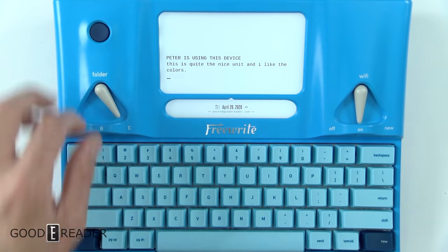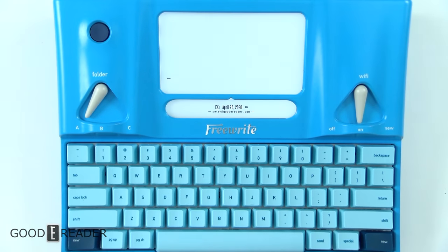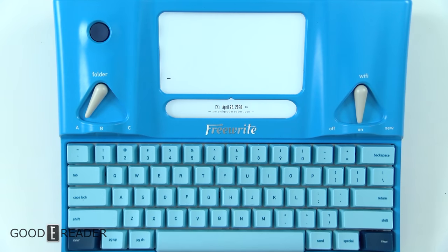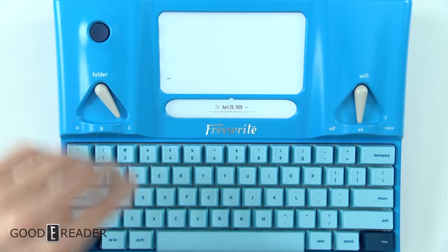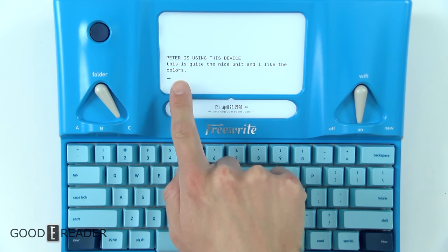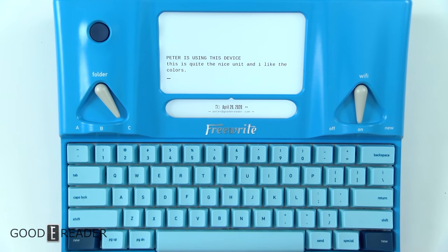You do see some staining in the background, but what you can do is go to a new folder. You have three simultaneous folders — A, B, and C — which will kind of kick a refresh on the device. You can use all three folders as new pages, because as you can see it actually remembers what you wrote. You can also press the Send button and your document will be sent.